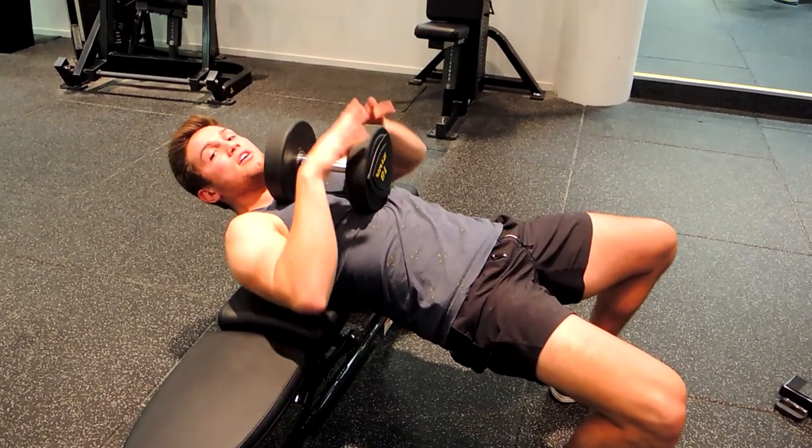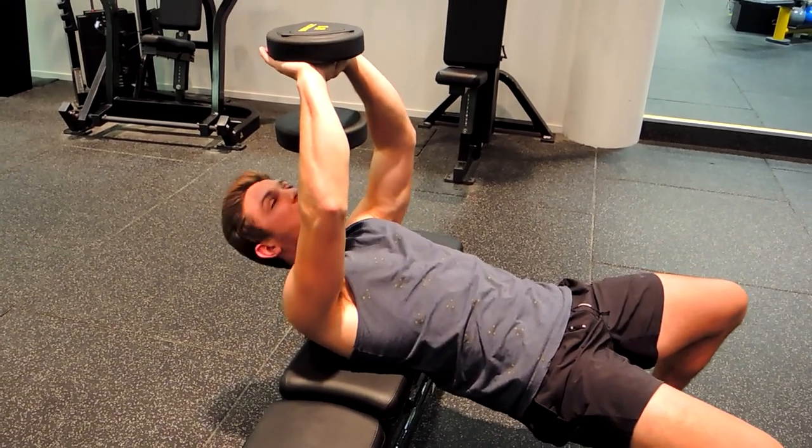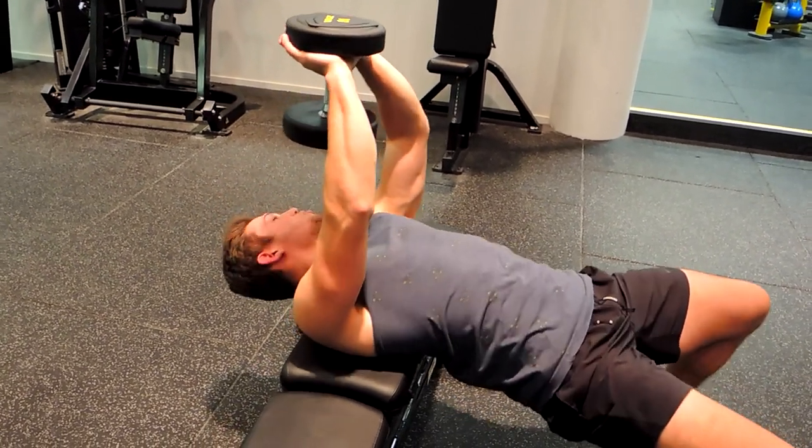I'm holding the dumbbell with my hands flat — my palms are flat against the face of the dumbbell. I'm just resting there, not applying too much pressure, keeping that chest nice and high with the shoulders retracted.